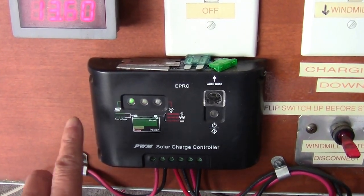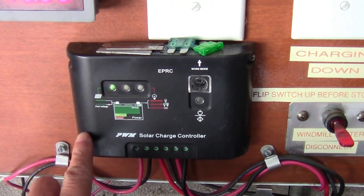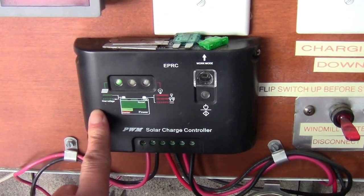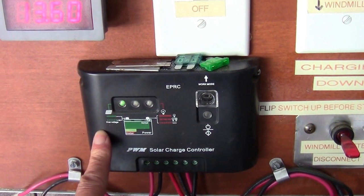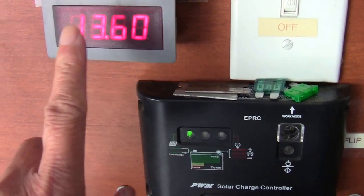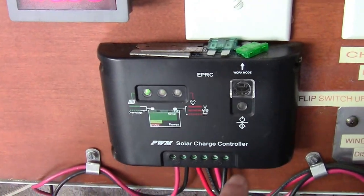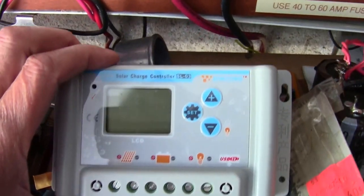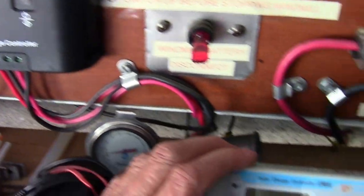This is a PWM charge controller. It's been working perfectly for the last six or seven years. I have a voltmeter here but nothing that reads the amperage. I'm going to replace this with this new one.